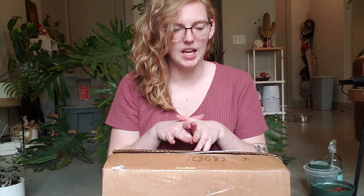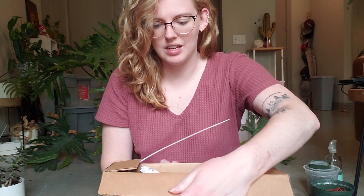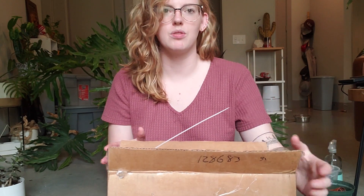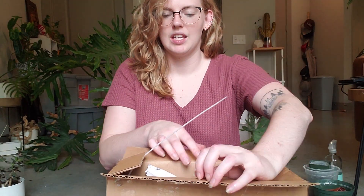I'm wondering what in a small box like this is going to require a zip tie, or if the zip tie is just part of the packaging. I don't know. The box literally does have zip ties on it — this is part of the security in the package.